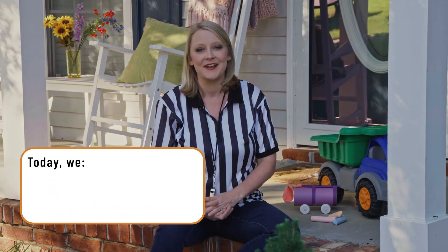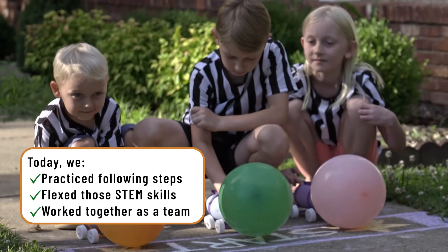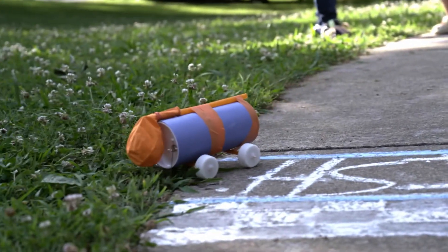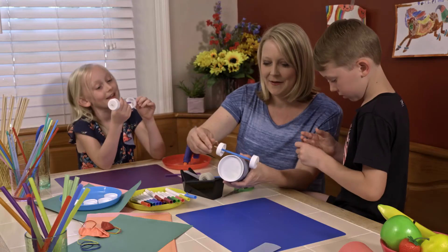Today we did a super fun activity and got to make balloon-powered cars. I think the easiest — and most fun — part was racing the cars. My kids love a challenge and some competition, so they had a lot of fun putting their cars in motion and racing one another. We hope you and your family enjoyed making and racing balloon-powered cars. Let us know in the Show Me How community how it went for your family in the comments below. Thanks for watching!